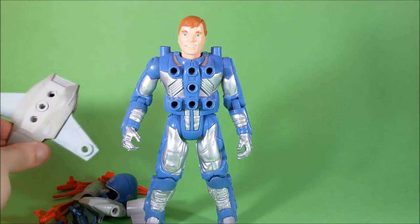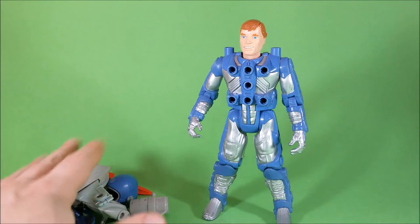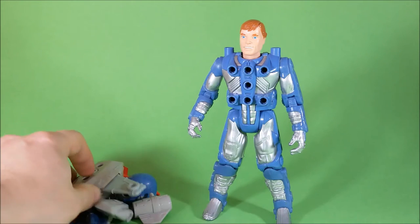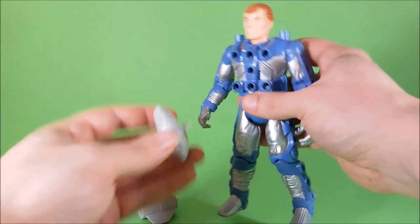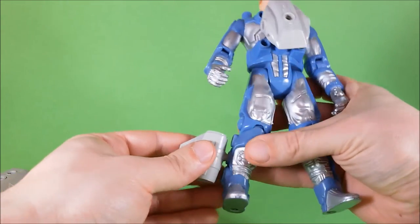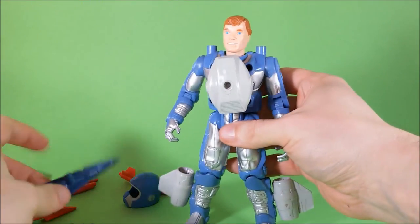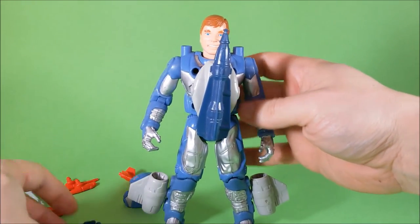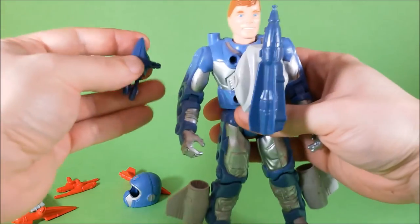This particular equipment he came with is called Sky Knight, but there were a few other different sets to prepare him for space missions. Now we can take all of these accessories and peg them onto his body. This motor here will fit nicely on front. We have a couple of thrusters that will look great on his calves. We still have a big missile here that will fit nicely in front of the figure.